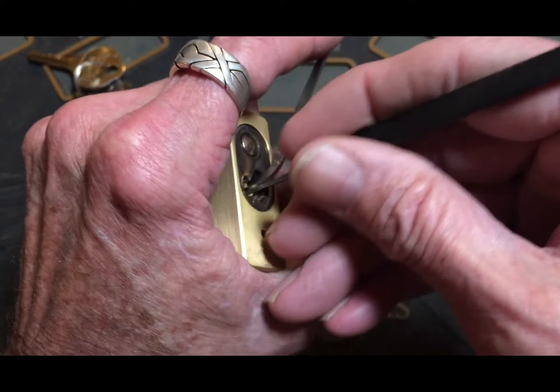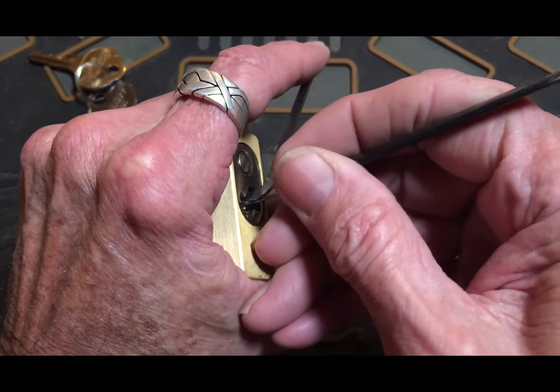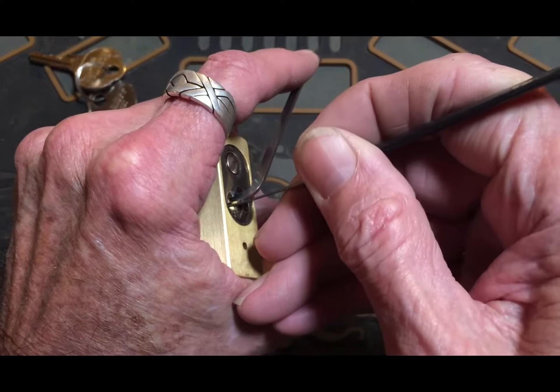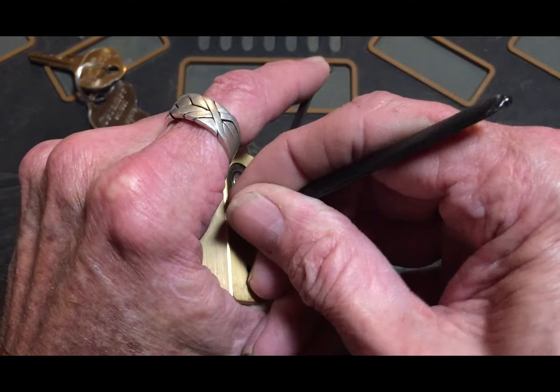These little bad boys require, for me, a medium to heavy tension. Hopefully I can get this picked — we shall see. I'm not feeling nothing, they're springy springy springy all the way up. I don't feel anything.